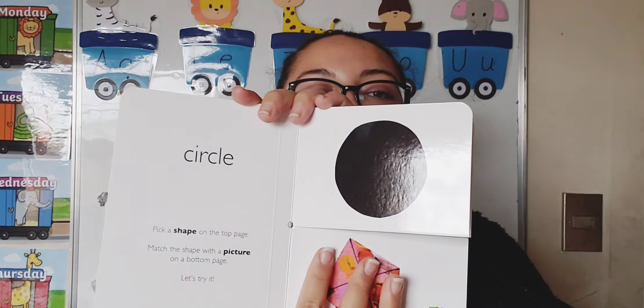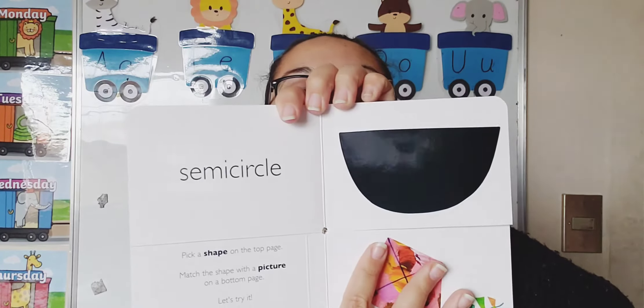Today we are going to be working with shapes, and I brought this book. It's called 'My Very First Book of Shapes' and we're going to use it to review a little bit. Let me see if you remember. This first shape is a circle — good job. And the second shape is a semi-circle. Can you repeat after me? Semi-circle.